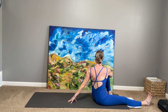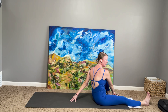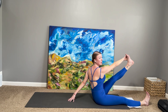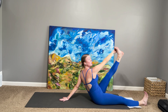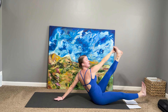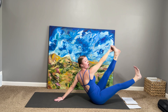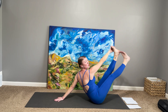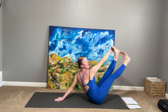Inhale, look to the front of your mat. Take your right hand to the pinky side edge of your left foot and start to extend your left leg. Lean back into your left hand a little bit. Do not move your left leg, but lift your right toes and tap the back of your left heel. Then hover the right leg, and then tap. That's way harder than it looks.